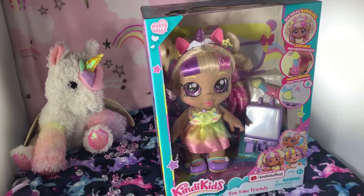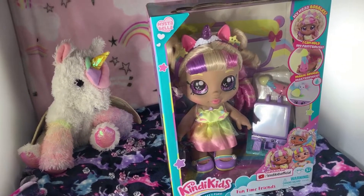Hi guys, it's Unicorn Magic. Today we're going to be opening the candy cane Mr. Bella.